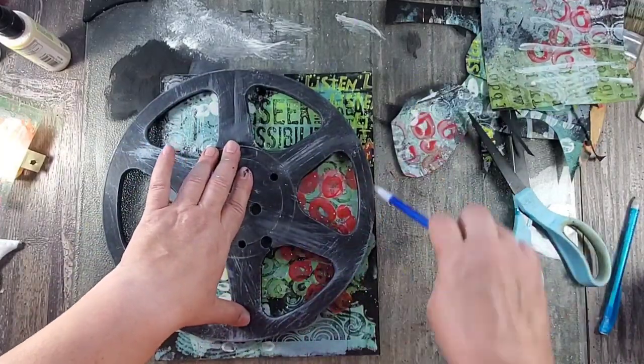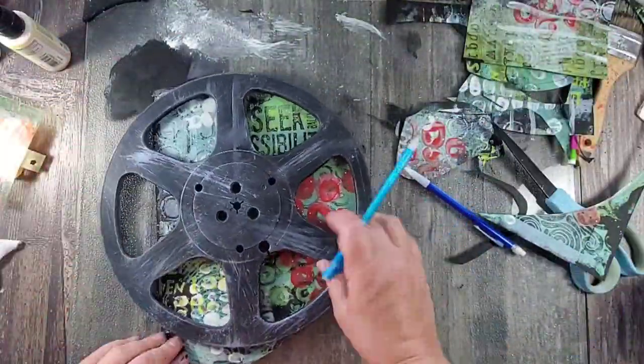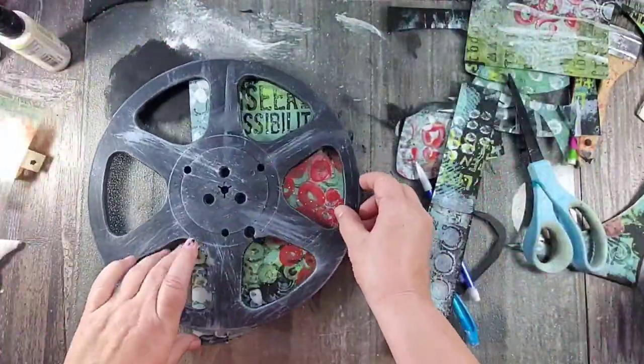Once I decided which monoprints to use in the background, I used the reel as a template and simply cut them out with a pair of scissors.